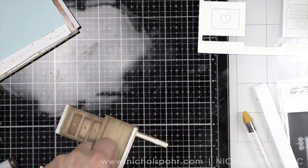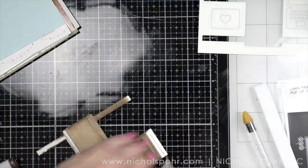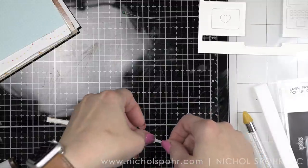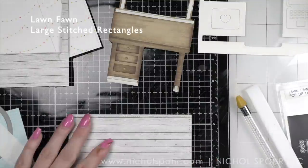Now let's put adhesive on anything that's going to be touching the actual card base — that's the back of the card, the back of the legs, and then the tabs along the front edge: the one where the drawers are and then on the other side. I accidentally moved one of the drawers because the liquid glue was still wet, so I had to move that back in place.